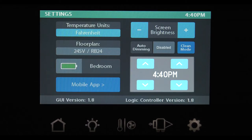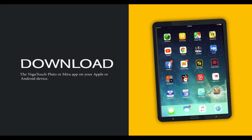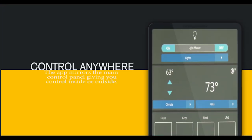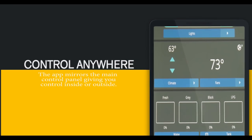From this screen, you set your time — and this feature you are going to love: the mobile app. First, download the Vega Touch Mira or Vega Touch Pluto app on your device; they work on both Apple and Android devices. On the multiplex control panel, hit the settings button and give the mobile app icon a touch. On your phone or tablet, turn on Bluetooth or Wi-Fi and look for the Mira or Pluto name on your control panel to show up on your device. Now connect. Once you're connected, open the app — the app works identical to the main control panel.